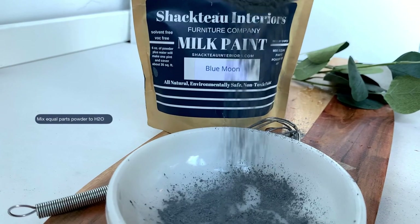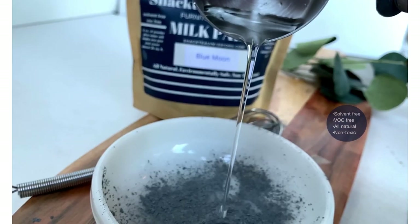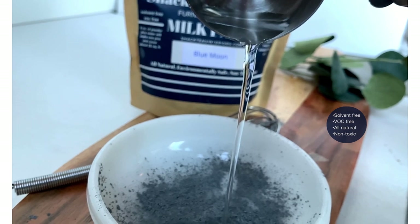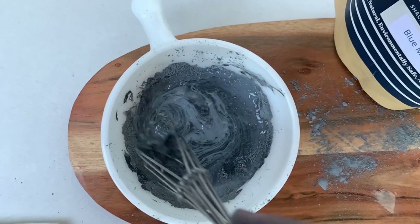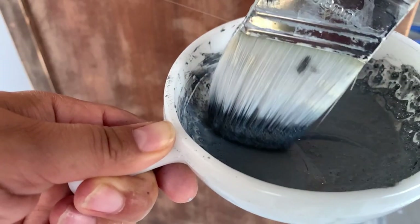Today I'm using this beautiful Blue Moon color from Shkato Interiors powder milk paint. It's a solvent-free, VOC-free paint. You mix equal parts of powder to water, mix it, let it sit for a few minutes, and it's ready to use.